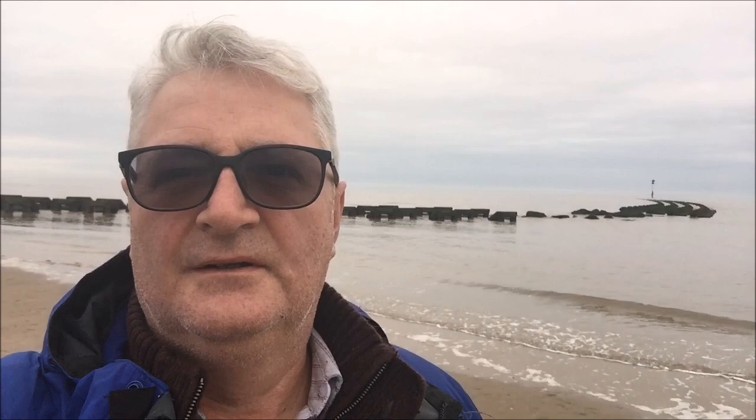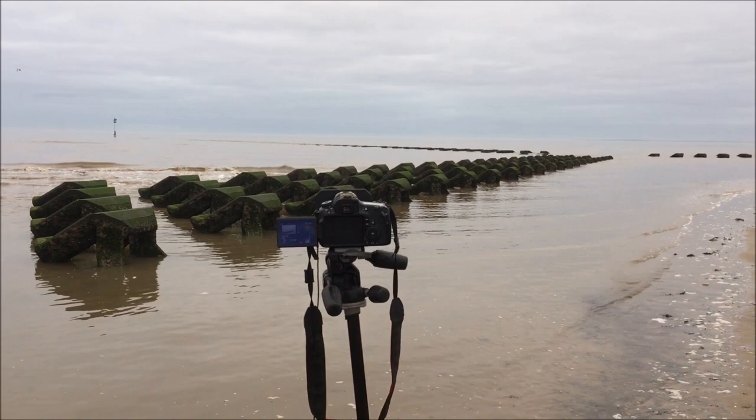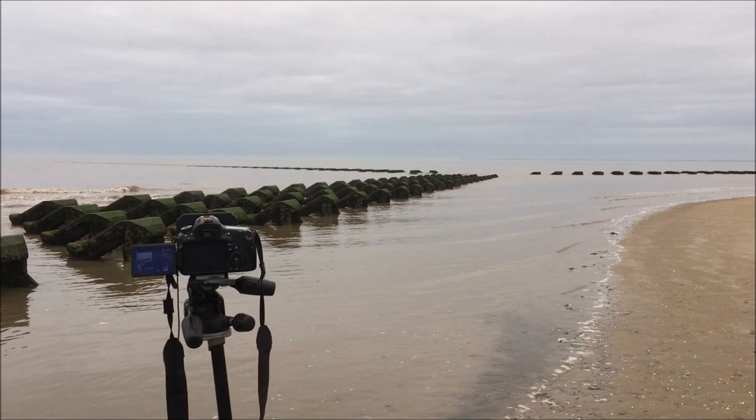The sea's very calm, so nice and easy sea to deal with. The cloud could have been a little bit better, but we'll see what we can get and produce. I've just taken a shot using these groins as a leading line out towards the point over there, giving me a nice minimalist composition with the long exposures moving out to sea, creating a nice black and white image, hopefully when I get it back onto the computer.